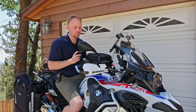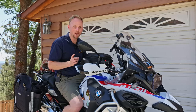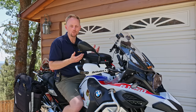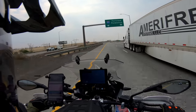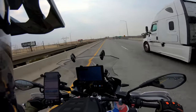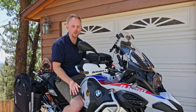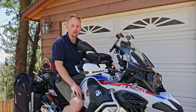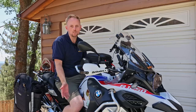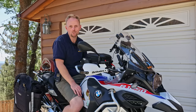The other good thing about the weight of the GS that doesn't get talked about much is that sometimes heavy is a good thing — on the freeway with all the semi truck turbulence and tractor trailers, you're not getting blown around. It's extremely stable at 80 miles an hour on cruise control — you don't even have to put your hands on the handlebars. It's so stable and confidence-inspiring for touring that I just don't see any reason to buy a Goldwing or an RT when you can buy this for the same price. But that's just my opinion.